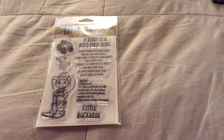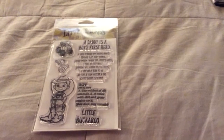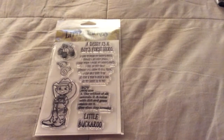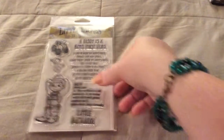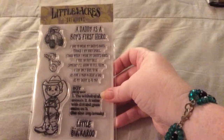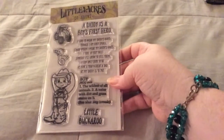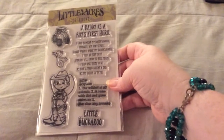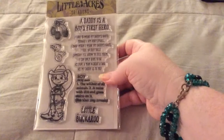Hello everyone, it's Gigi, and this is my design team project for Little Acres Creations, and this one is Daddy's Boots. It is super cute, and it can be used for many things, such as just an everyday card, or Veterans Day, or Father's Day.